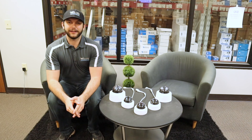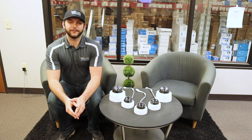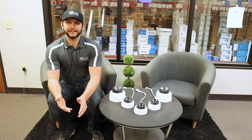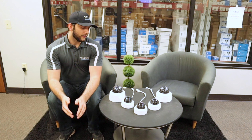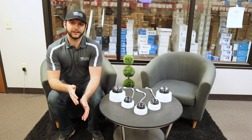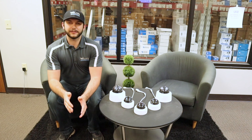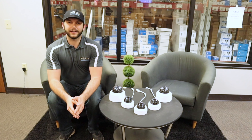Hi, I'm Kyle and I'm with Nelly Security. Today we're going to be going over our IP vandal domes. I've got a few laid out here on the table just to see exactly what they look like. We've got some fixed lens and varifocal versions, all the way from 2 megapixel up to 8 megapixel. Coming up, we're going to lay out the specs of each camera to see exactly what they can do. Alright, let's check them out.